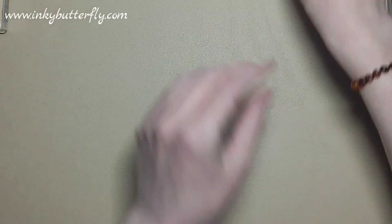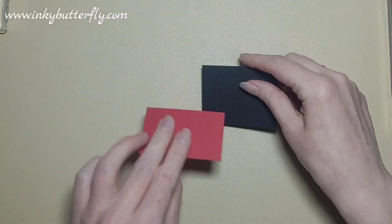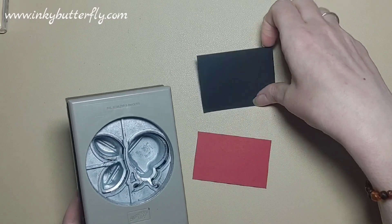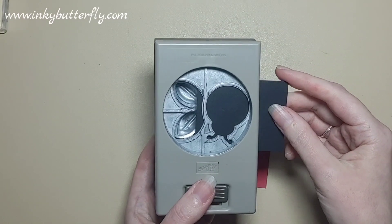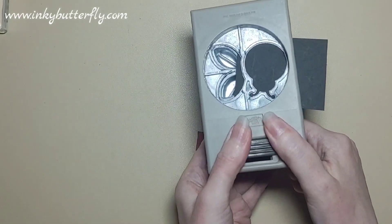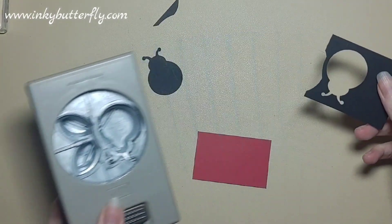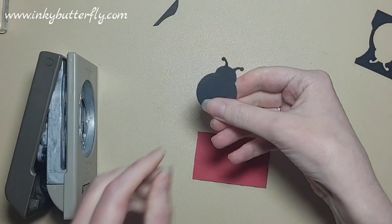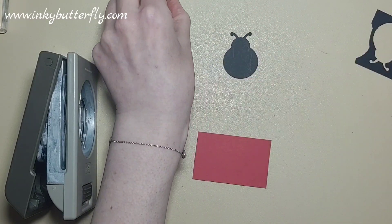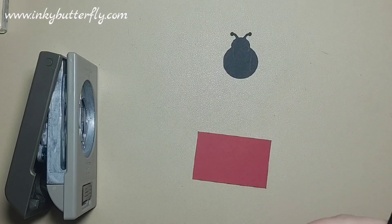Okay, let's get things started. We'll just grab some scraps of cardstock here so we can punch our ladybug body out of this little scrap of black cardstock. You don't need a lot — it's only a little teeny tiny thing, so little scraps of card are going to be perfect for this.